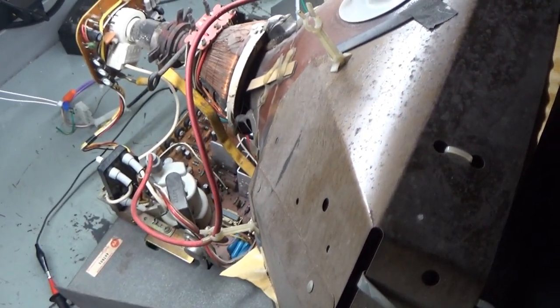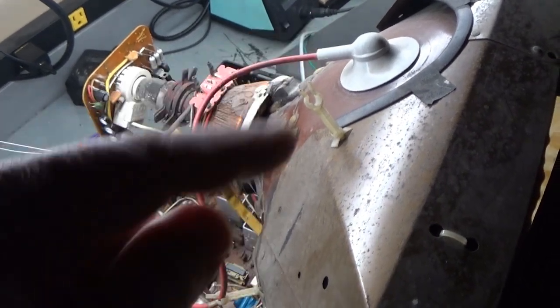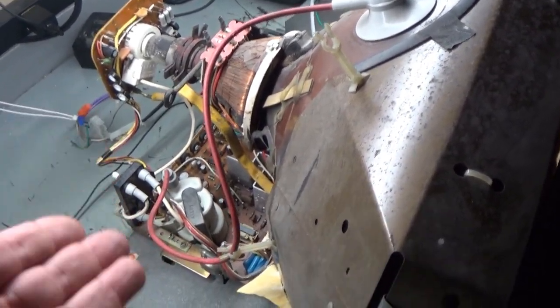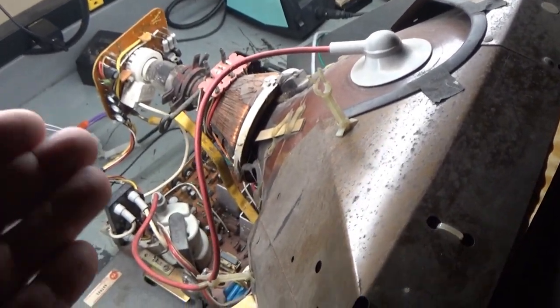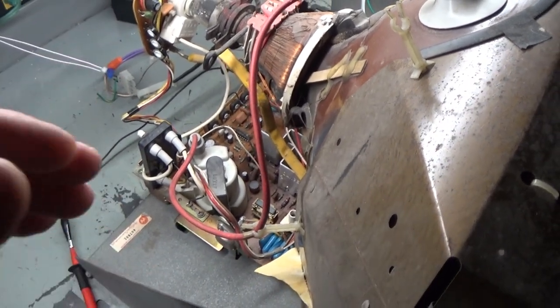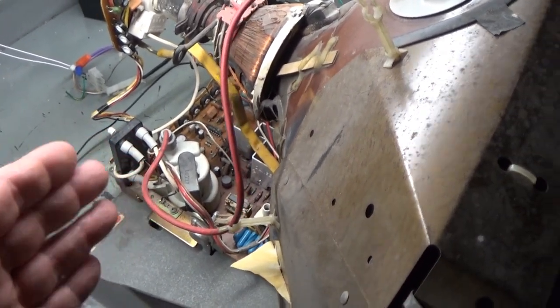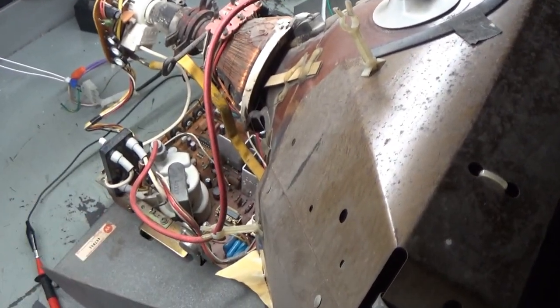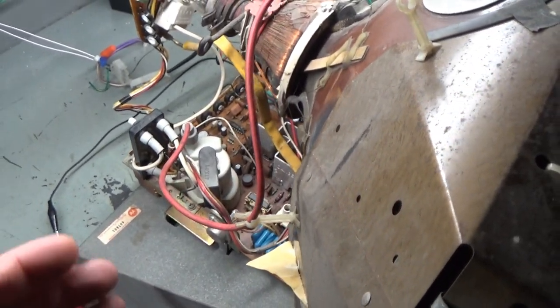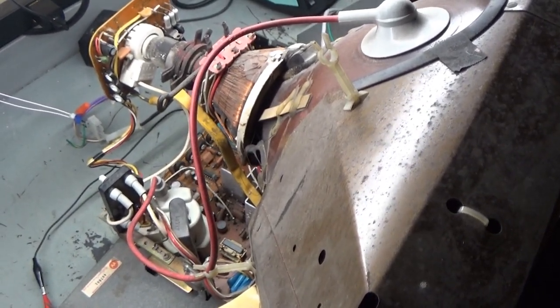You can probably see from the title of the video what it is, but the flyback is original. I'm not going to replace it because it does function and it is working, and we have decent good B plus and the monitor is operational. These do like to fail in spectacular fashion by just exploding in the middle and blowing themselves apart into two pieces, but I'm not going to replace it because it is working. It's got a cap kit, it's clean, and the only issue with it is collapse.